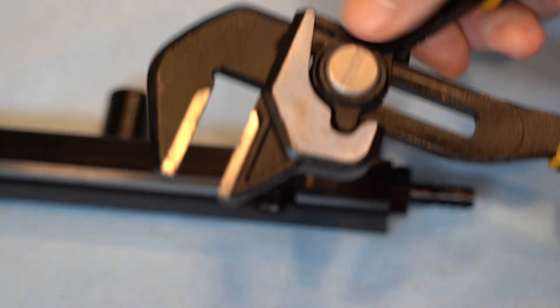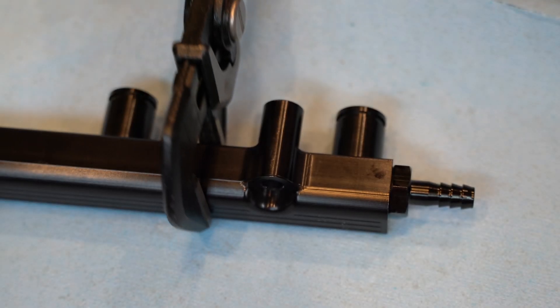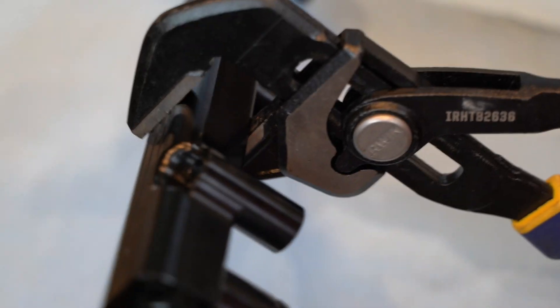By the way, I love this thing — this is the Irwin vice grip, and it's super awesome for doing all kinds of things. I'll put a link in the video description, because once you have this you're going to use it for everything.